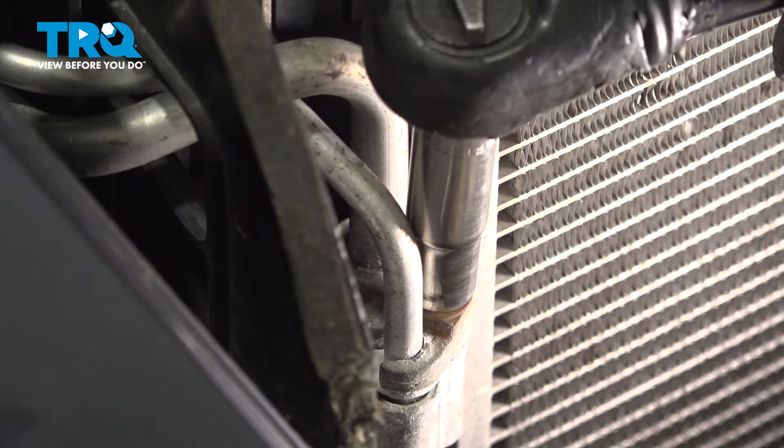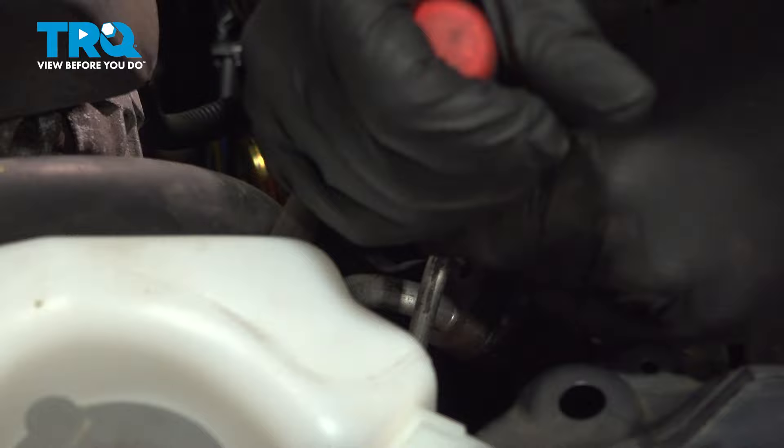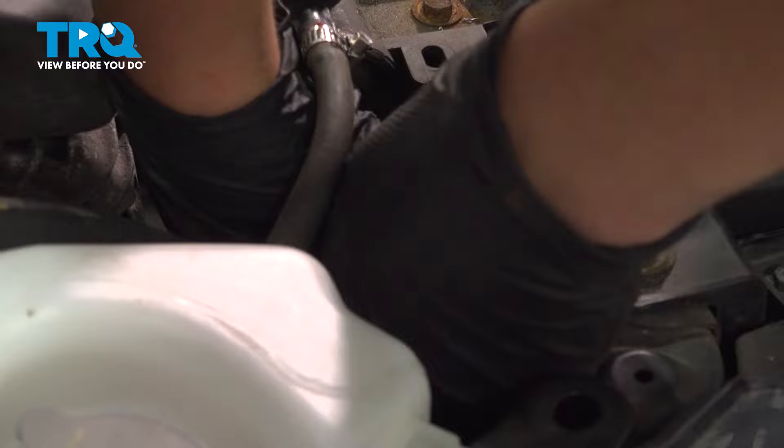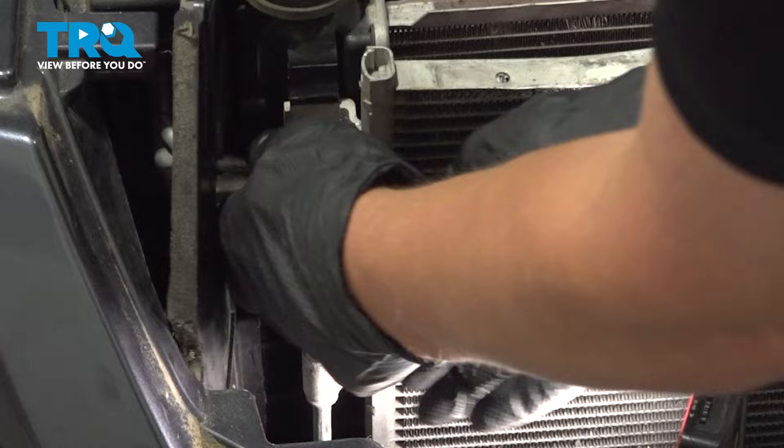While holding the line, pry the clip off to the side, being very careful not to mar up the lines — they're aluminum and very fragile. Once you have the lock off to the side, go ahead and pull your hoses out. On both sides where we just took the bolts out, pop the lines out.